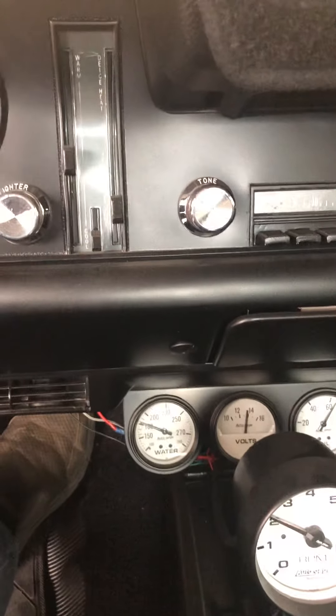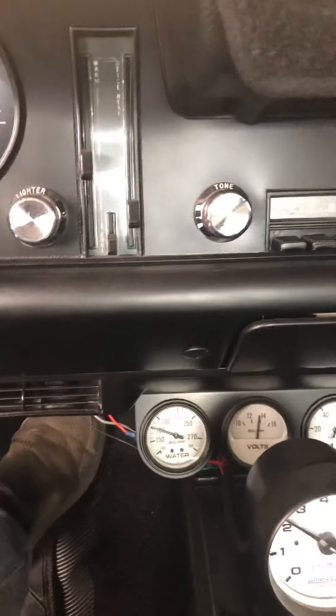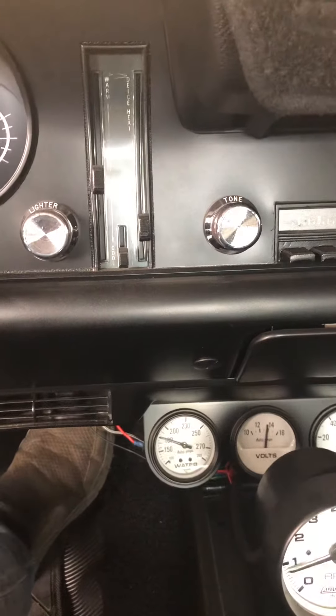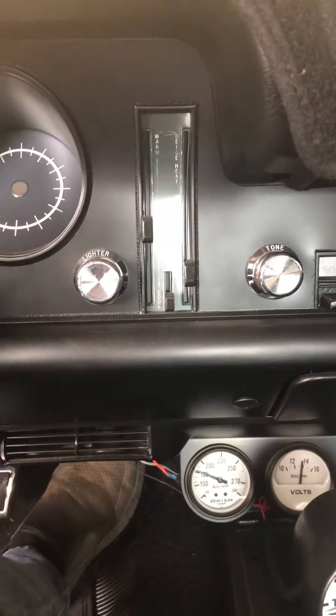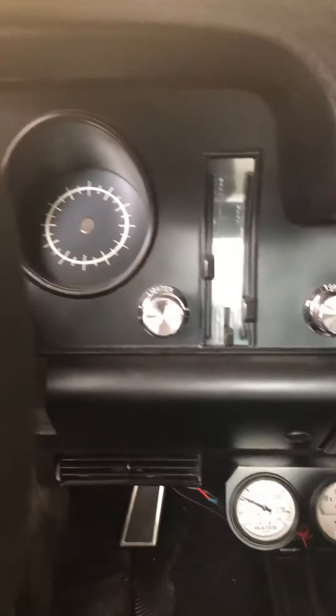It just came up above one and now it's gone back down — that's what we're looking for. Get some gas in there. Steering is easy, one finger. And now she's moving down, she's warmed up.